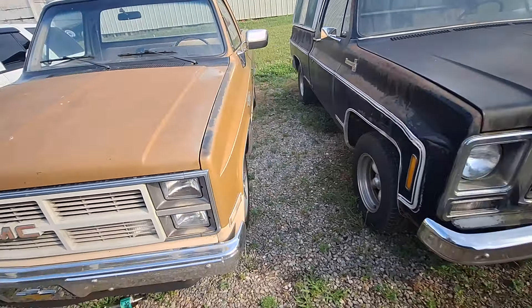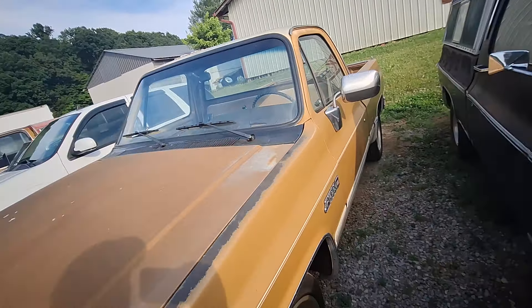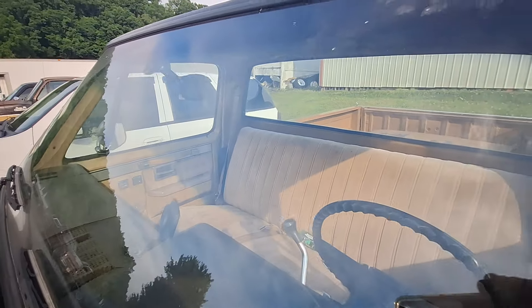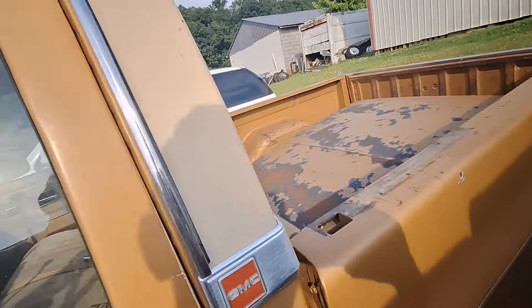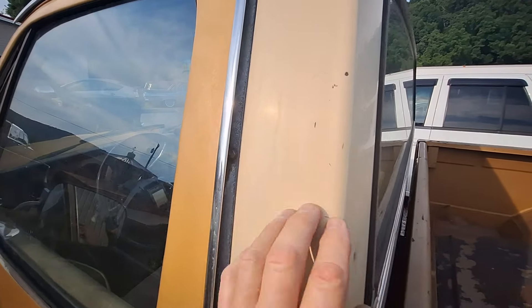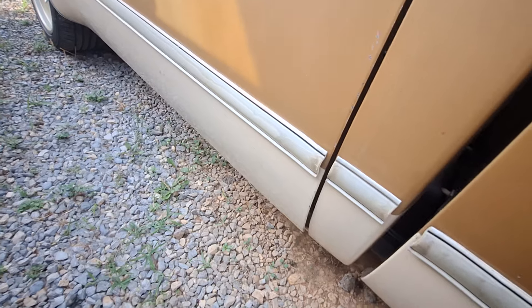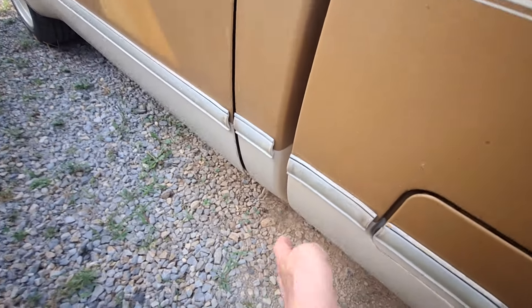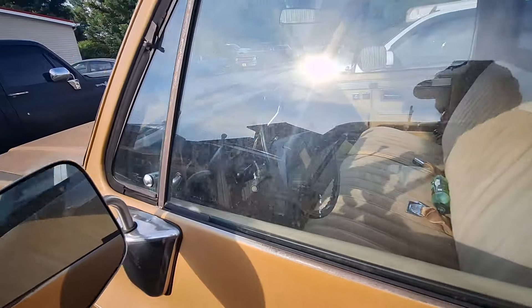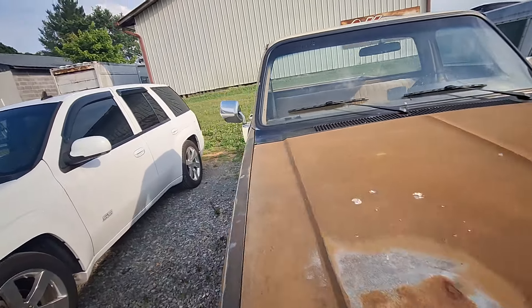Y'all let me know what you think about this little '84 GMC Sierra Classic 1500. I'm looking for broken or cracked glass, trying to act like y'all are here looking at it — I don't see anything. The windshield looks to be good. As I'm talking I can see the color: beige. Man, you could make this truck really cool for a little. It's a 305 automatic, beige and gold — isn't that a pretty color?